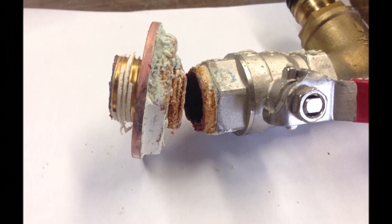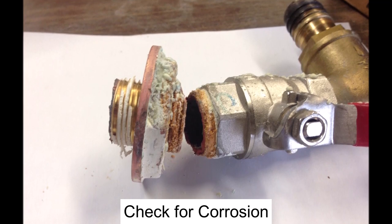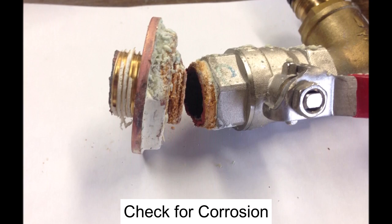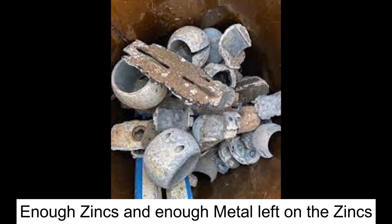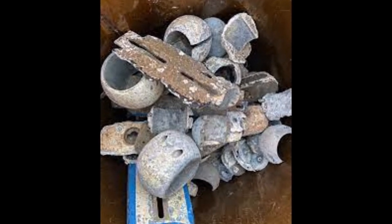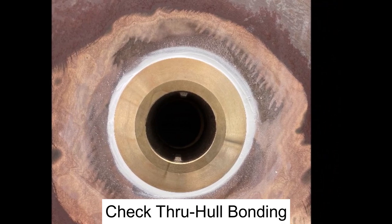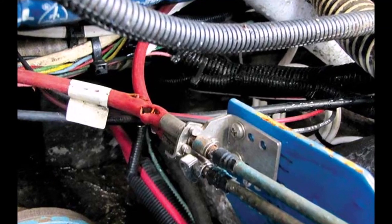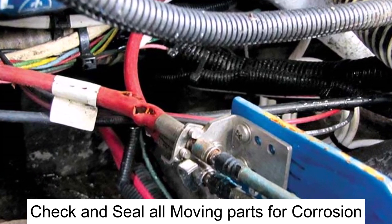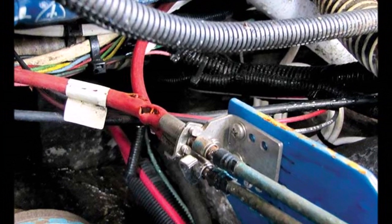That leads us into our next category: corrosion prevention. Check often that your through hulls, props, shafts, bearings, rudder fittings, and any other exposed fastenings are free of destructive corrosion. Make sure you have enough zinc to provide protection — the weakest metal always corrodes first, and zinc is a very weak metal. Check that your through hulls are properly bonded to the hull so you don't get any leaks around the fittings. Inspect the steering cables, engine control linkage, engine mounts, and gear case for corrosion and ensure they're properly lubricated. Paint or seal exposed areas of hardware to prevent undue corrosion.